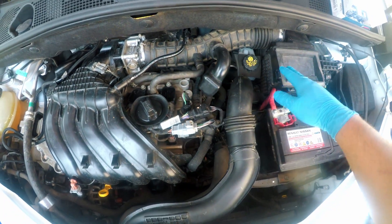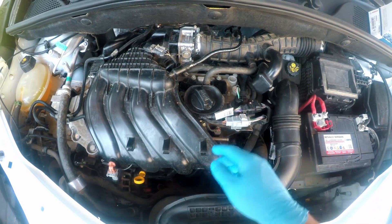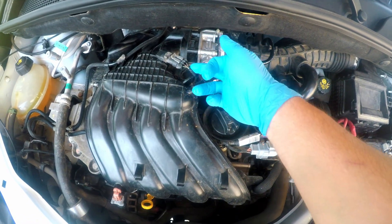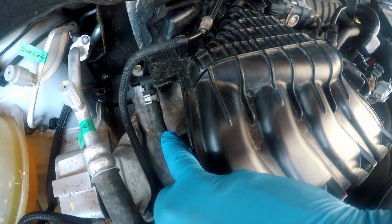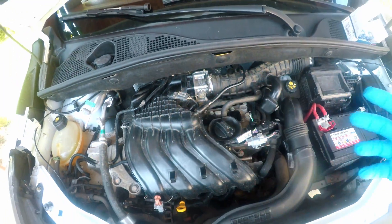We will remove the intake pipe, snorkel, and then some hoses and two sensors. Also the PCV valve. Let's do it.